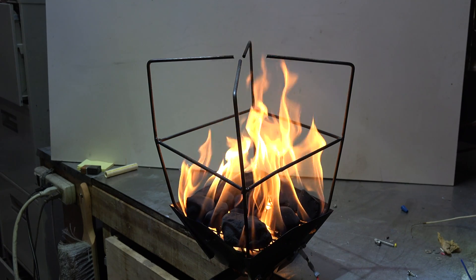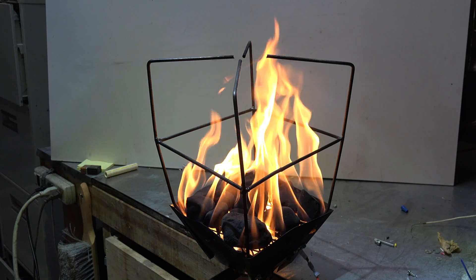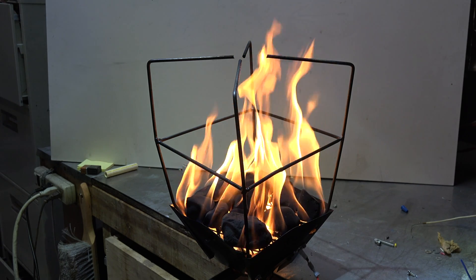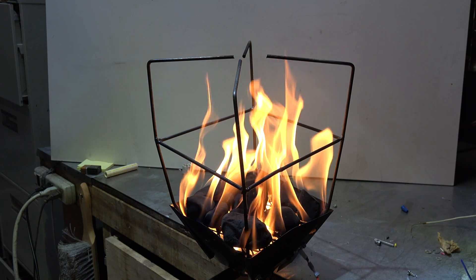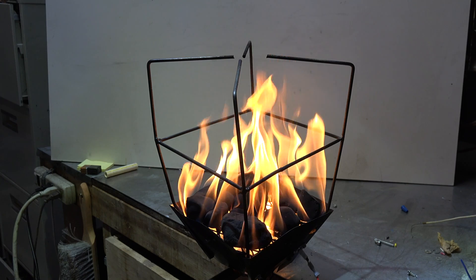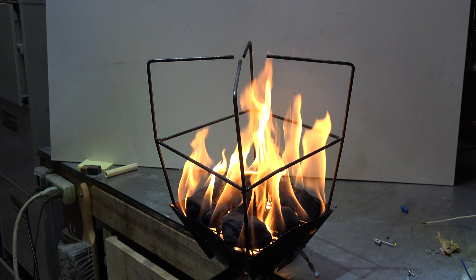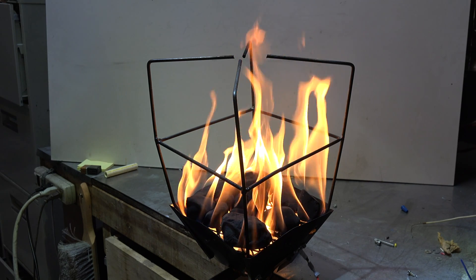One of the things I want to emphasize: if you're going to make something like this, you need to have flame safety control on it. This could be very dangerous without it. In fact, this should not be inside — it's inside right now but the doors are wide open and it's just for testing.